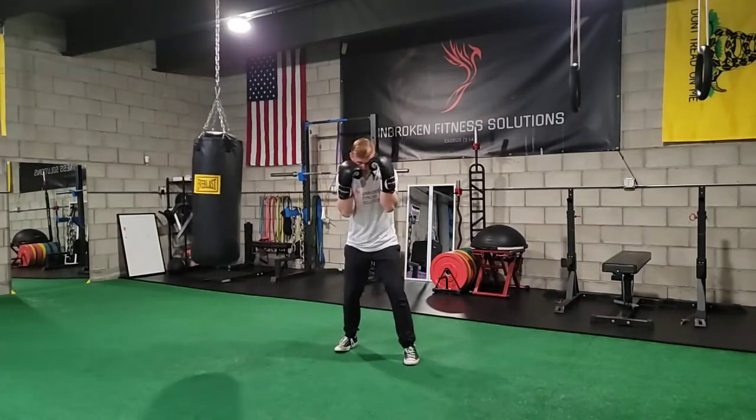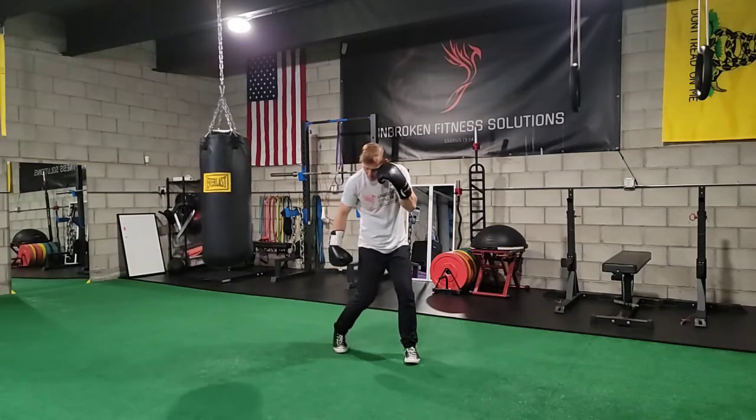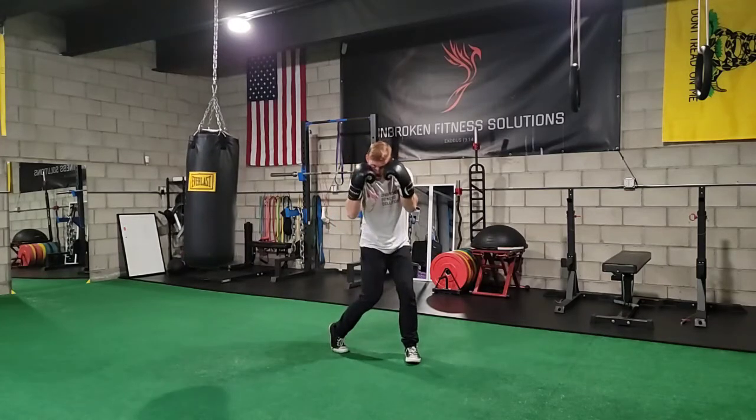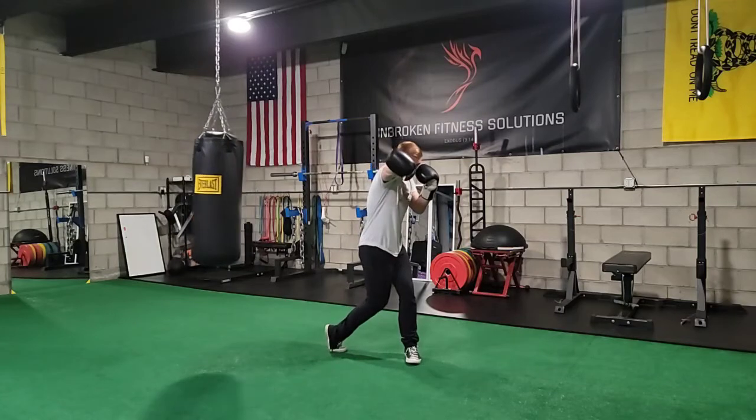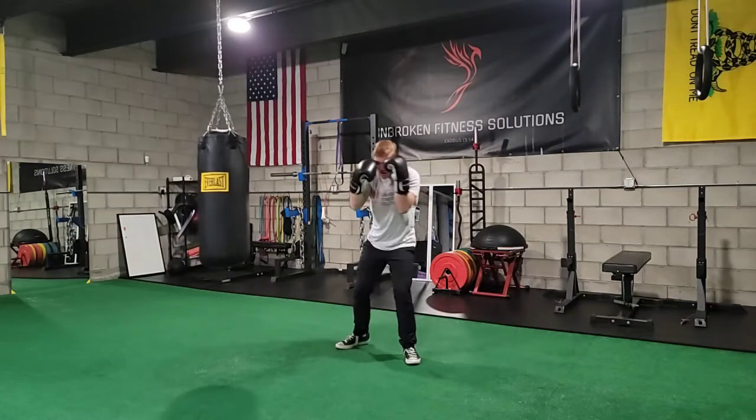From there, everything starts from the hips. So we're going to pivot through the hips, pivot through the trail leg as we extend that arm directly out in front, and then right back.